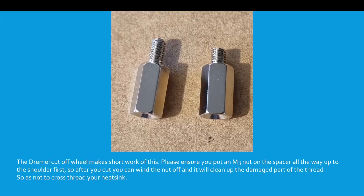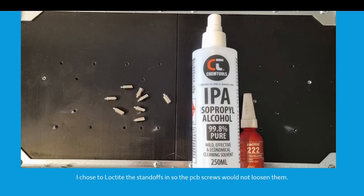Time to break out the Dremel. The Dremel cutoff will make short work of this. Please ensure to put an M3 nut on the spacer all the way up to the shoulder first, so after you cut the thread you can wind the nut off and it will clean up the damaged part of the thread, so as not to cross-thread your heatsink. I chose to lock-tight the standoffs in so the PCB screws would not loosen them.